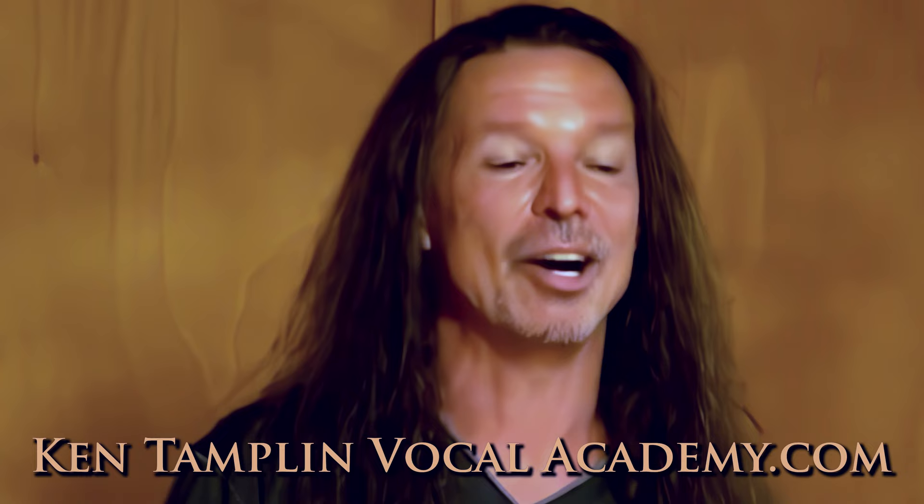I cover all this in my course. You can click on Ken Tamplin Vocal Academy or type in the URL. I hope to see you around the Academy soon. God bless you all, thank you.